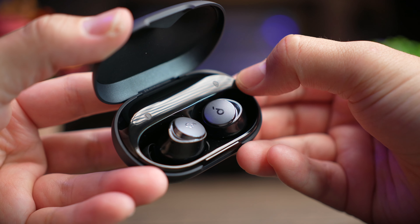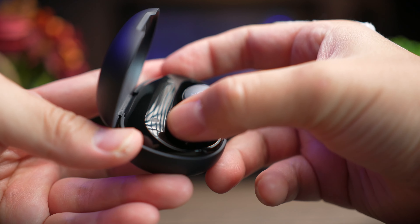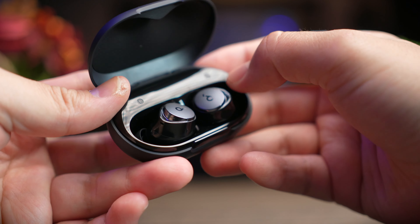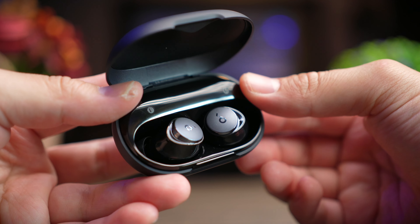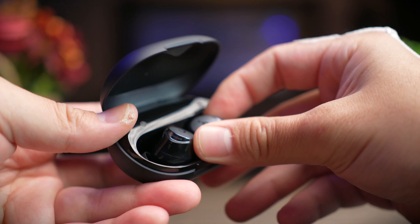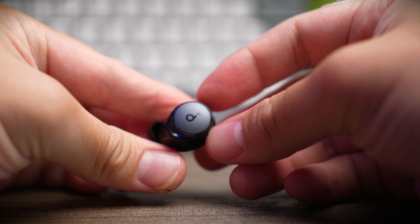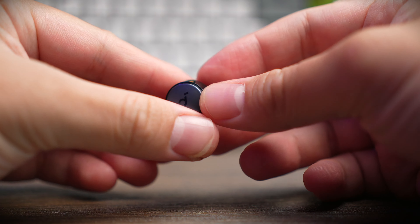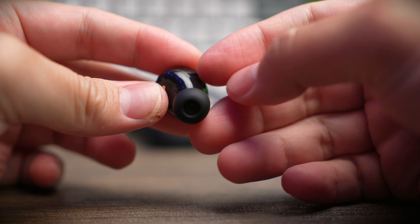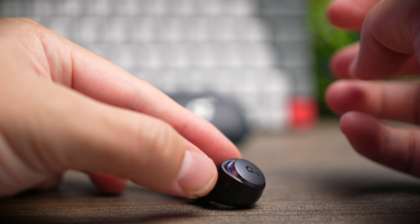Inside you'll see a gloss black plastic cradle, which looks really nice, but mine came with a small scratch out of the box — it's definitely prone to scratches, though at least it's on the inside. Taking the earbuds out, you realize how small they actually are for an ANC earbud, and I must applaud Soundcore for making them this compact. They look simple with nice Soundcore branding at the front, quality materials all around, a touch sensor on the face, and a gloss black back. There is no in-ear sensor in these earbuds.